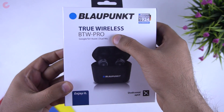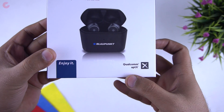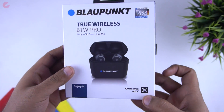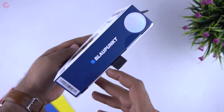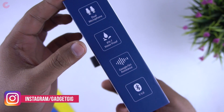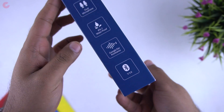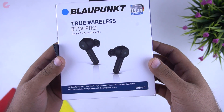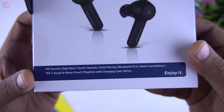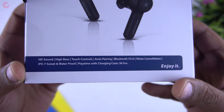Here is the box. On the front we have the model name BTW Pro and a picture of the product, and you can see it comes with Qualcomm aptX support. On the side we have features such as dual microphones, IPX7 waterproof, Google Assistant and CD support, and Bluetooth 5.0. On another side we have touch control, auto pairing, noise cancellation, and 36 hours of playback time.